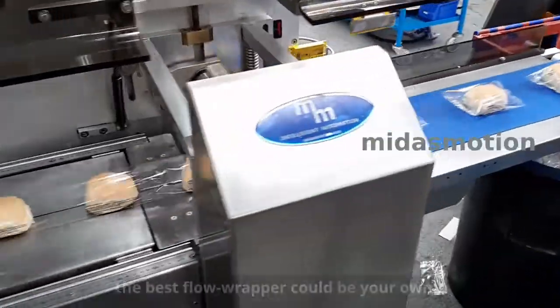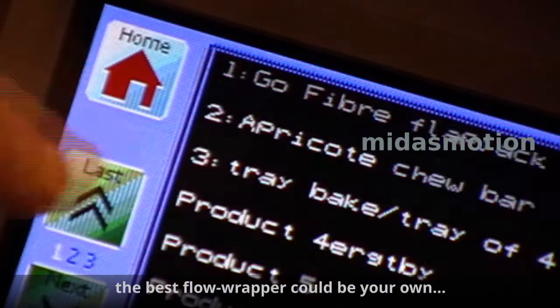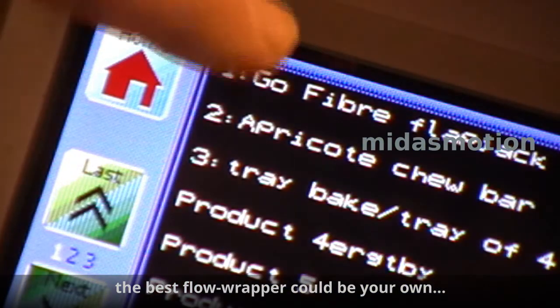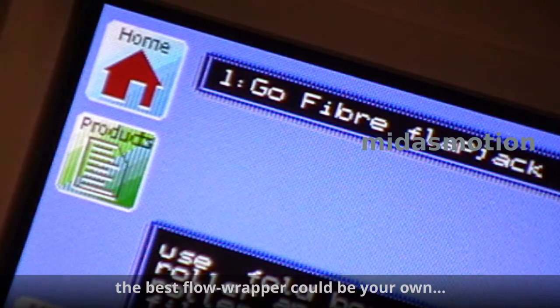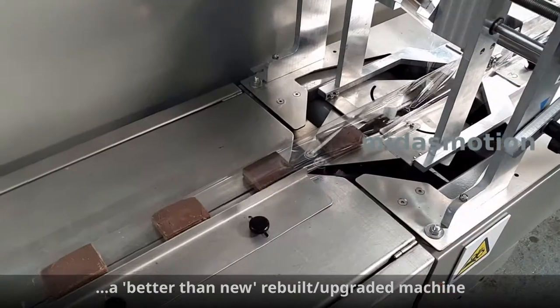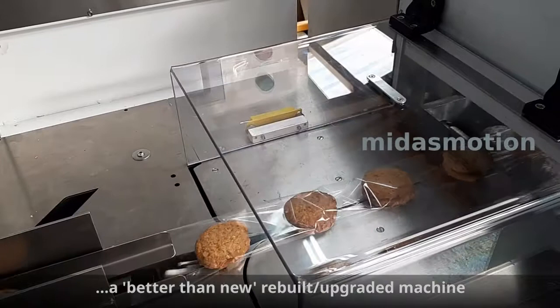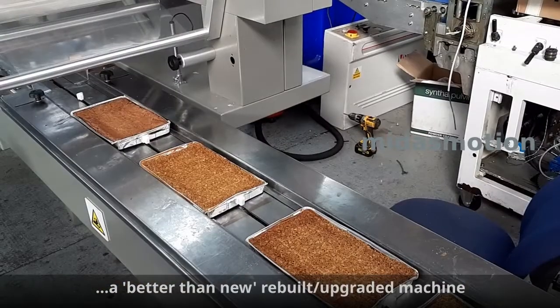Introducing the 6000 Series Multimotor Upgrade for Horizontal Flow Wrappers. For a small fraction of the cost of a new machine, you get fast and consistent product changeover, instant print registration, no empty bags, less product damage, improved reliability and less maintenance. It really will transform your flow wrapper.